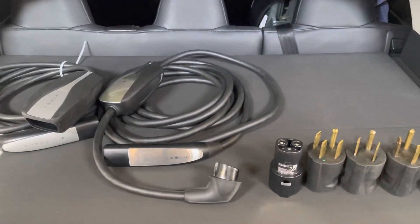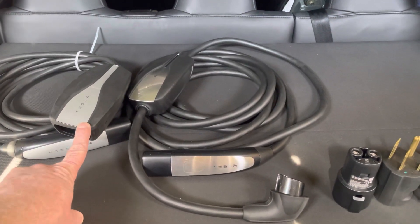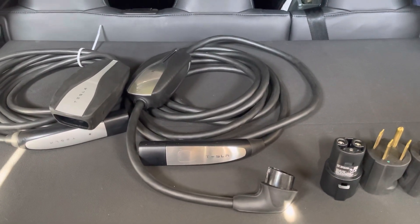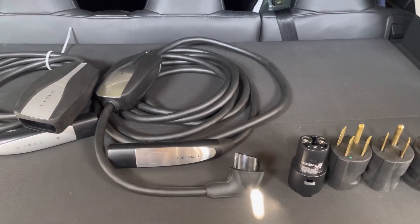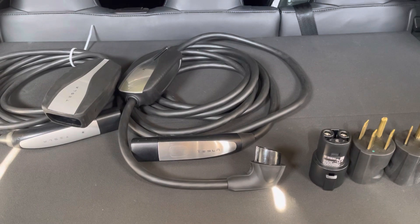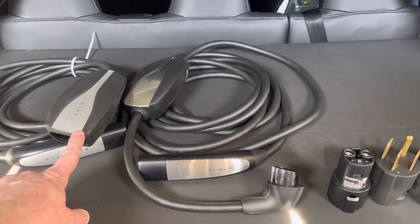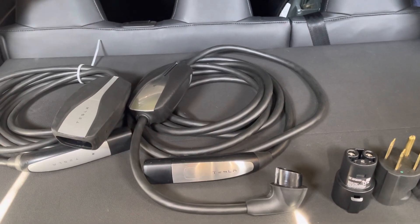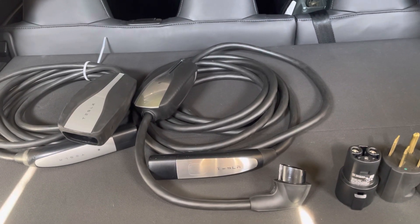That's kind of the biggest difference between the two. The Gen 2 is the newest one — that's what they ship with all cars they're selling now. The Gen 1 you'd have to find on eBay or another resource. One cool thing about this charger: most of the new Model 3s can charge up to 48 amps. So if you have the Gen 2 charger, you can charge at 32 amps. The next option Tesla provides is a high-power wall charger, and for a Model 3 you can go up to 48 amps, but those are $500 from Tesla.